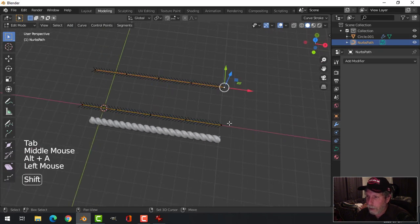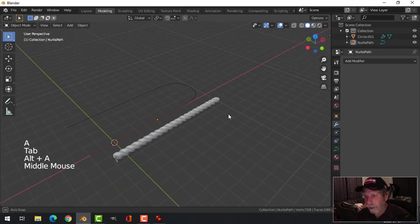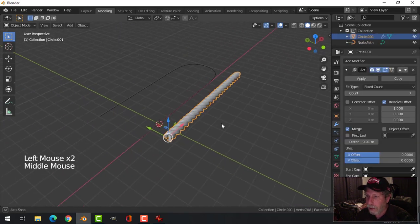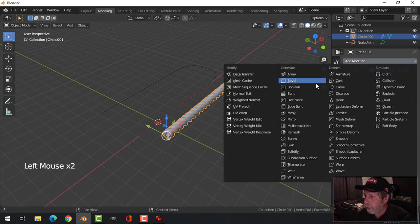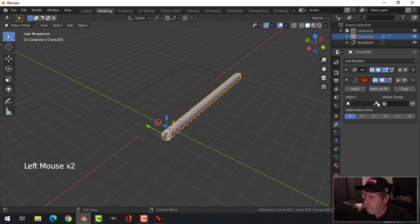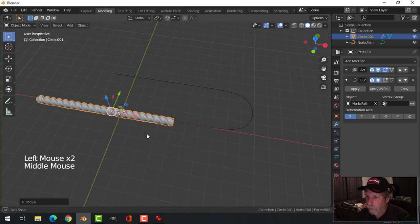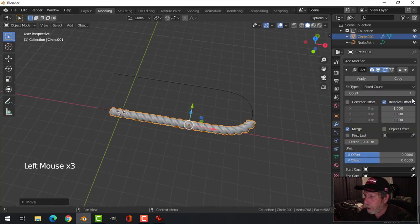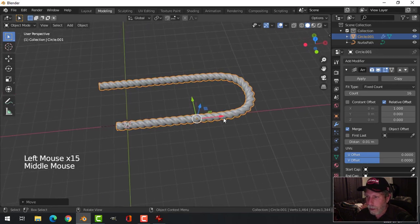Go into Edit Mode, select the two end vertices, and go F to make a face — it's already rounded out. This is a little odd for trying to hang this; you're going to have to pinch it a bit. But before we do that, let's apply a Curve Modifier and choose that curve, slide the rope into position over there, and start pulling it up. I'm going to add more segments on the Array so that it follows the curve.